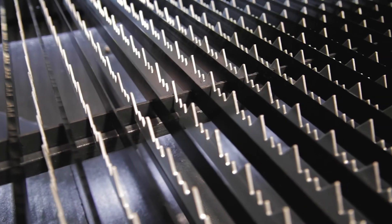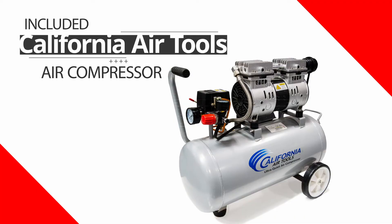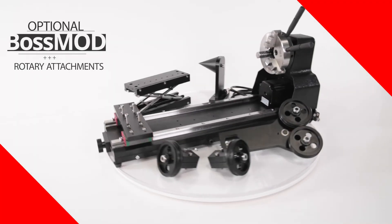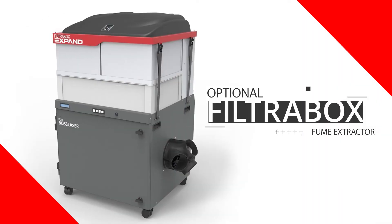4-way material pass-throughs for accommodating wider material, knife and sawtooth blades for processing various materials, California Air Tools air compressor, optional Boss Mod rotary attachment, and exhaust attachments with optional filter box fume extractors.